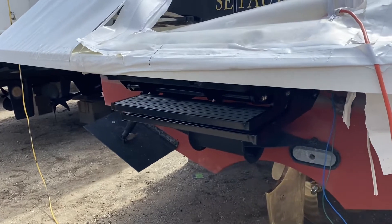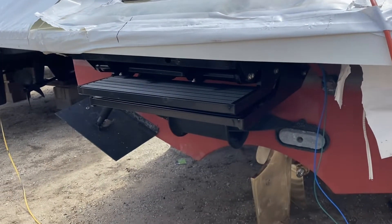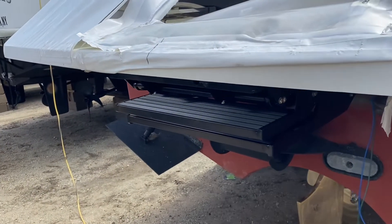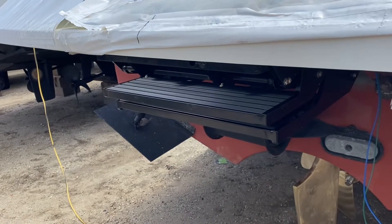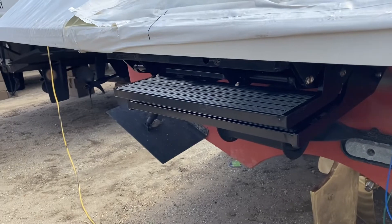Hello everybody, Brad Arrington here on my Back Cove 37 Jennifer B. I just got finished installing my latest project — this is my hydraulic swim step, it's called a C-Step by Sea Lift.